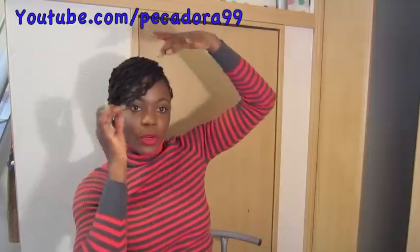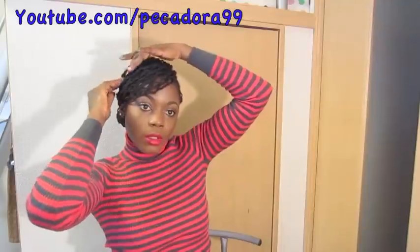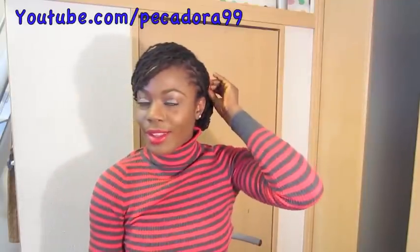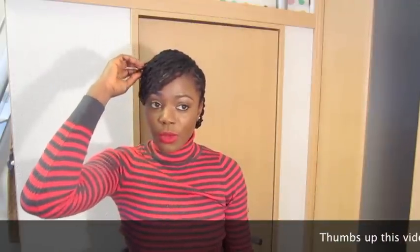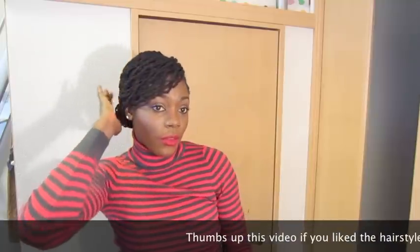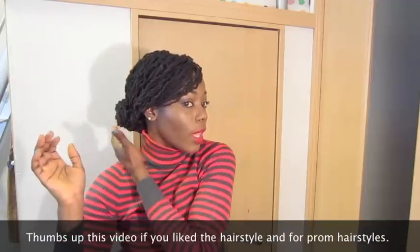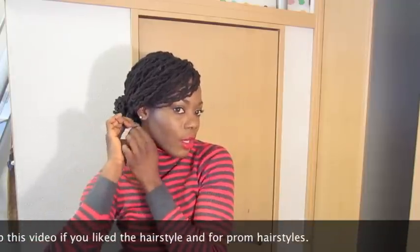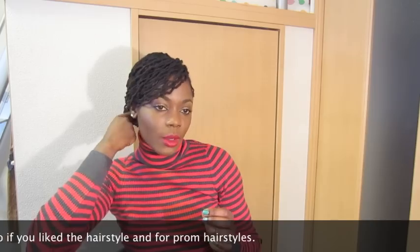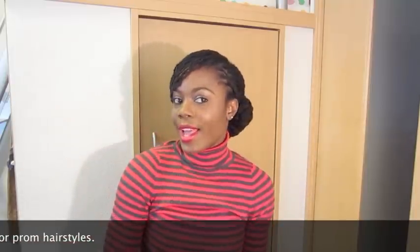Voila — this is the hairstyle! Thumbs up this video if you did like it. This can also be a hairstyle for prom, which is coming up, so if you'd like me to do some prom hair tutorials, definitely thumbs up this video and I'll go ahead and do some elegant, easy updos. This was a very quick, simple, easy, and chic hairstyle, and I'll give you a close-up.